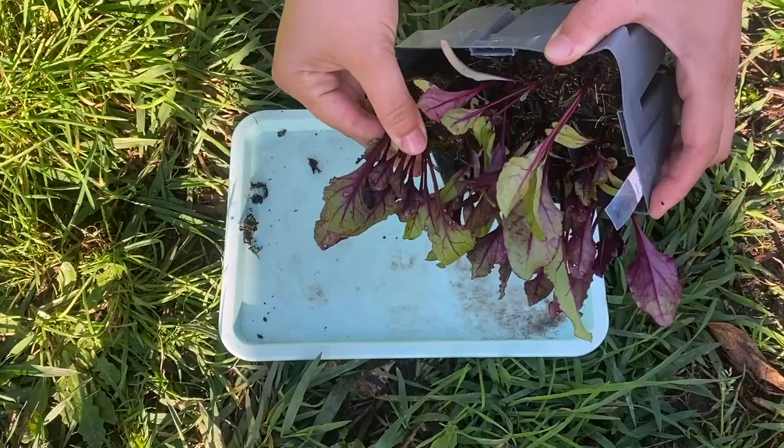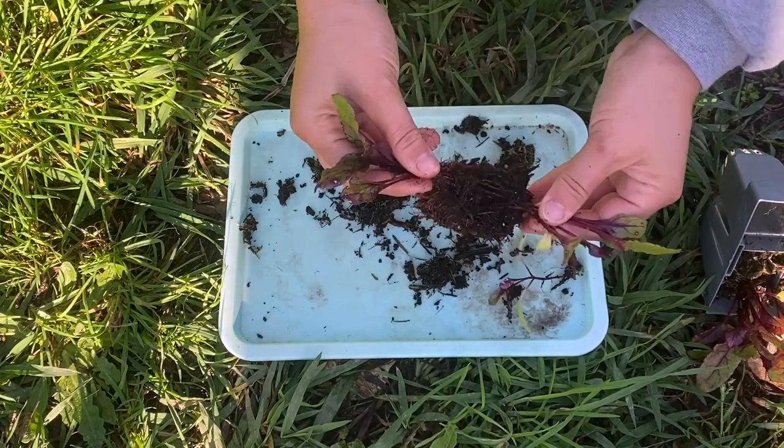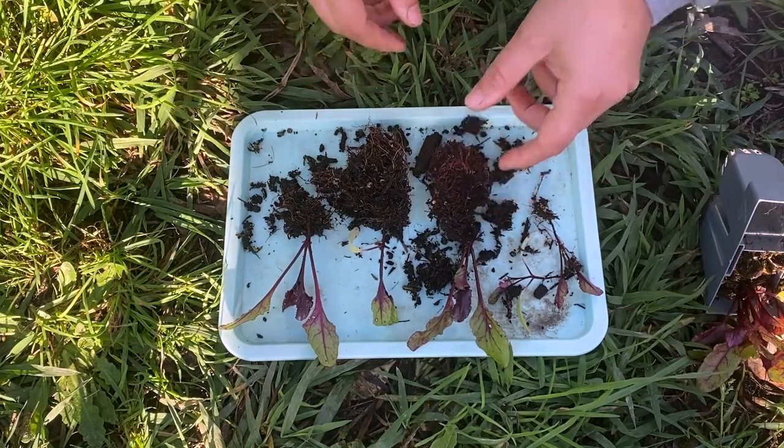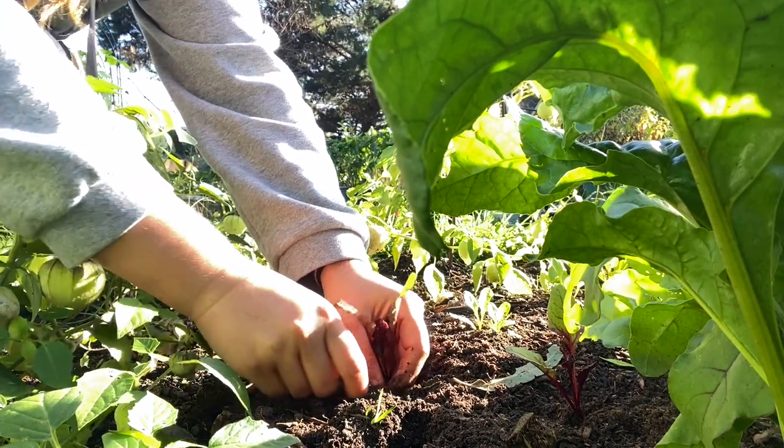I always feel quite bad thinning them out and I like to take a little bit of a risk. So I actually take my three to five seedlings and separate them out, being very delicate not to damage their tap roots, and I plant them into the ground individually — that way I get to keep all of my seedlings.